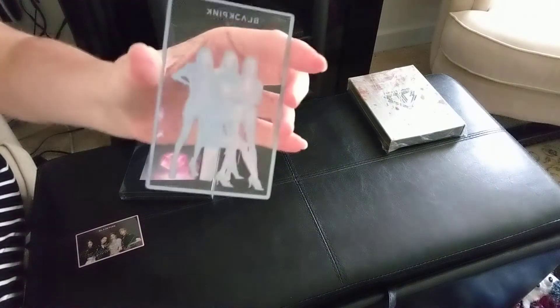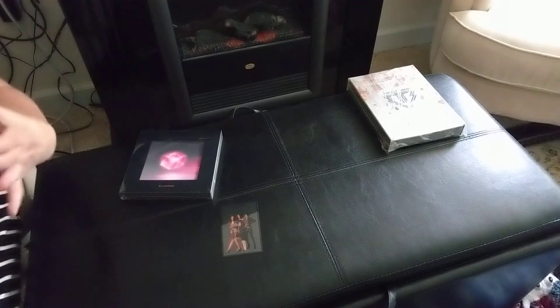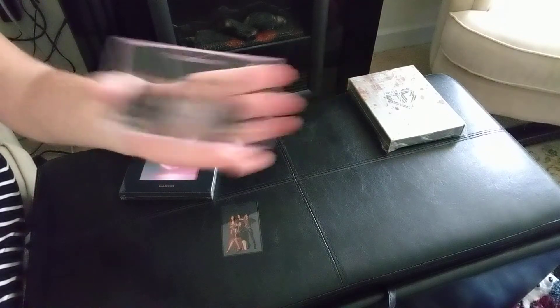I showed these really quickly in the other video, but I'm actually not sure if I'm going to upload this one first or the other one. We'll see — probably it'll be out of order.